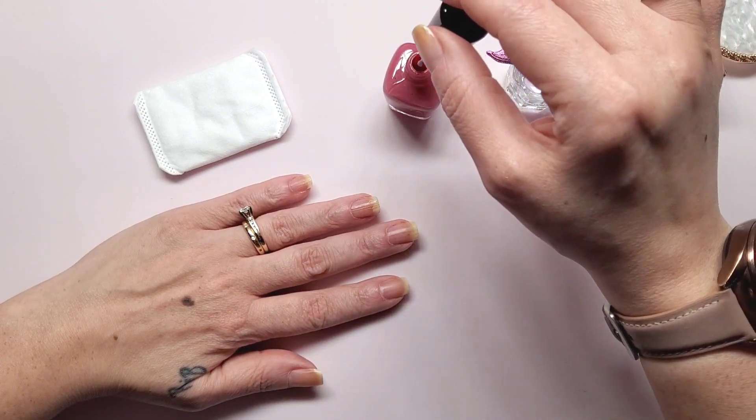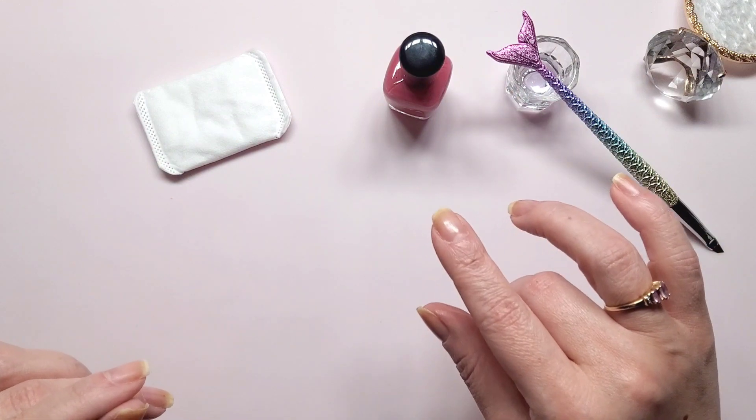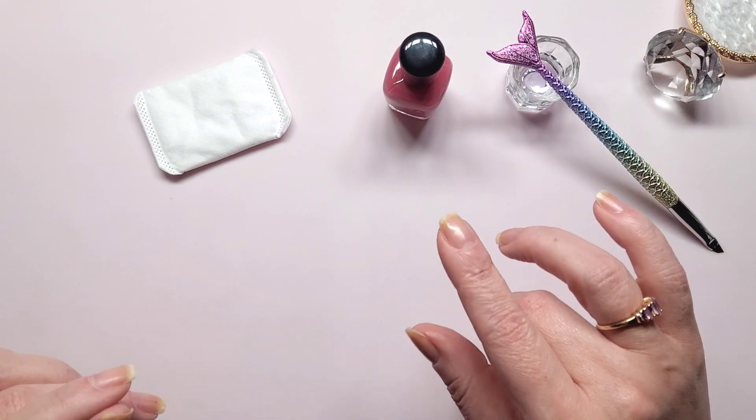Oh, this has a skinny brush - I've got to change that. I'll be right back because I have extra spare ZY brushes from Zoya.